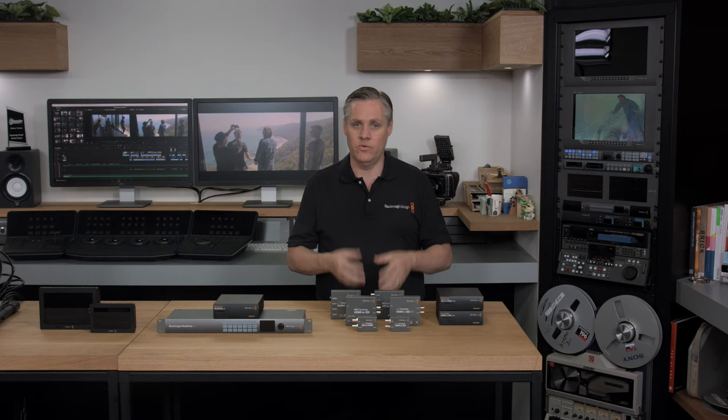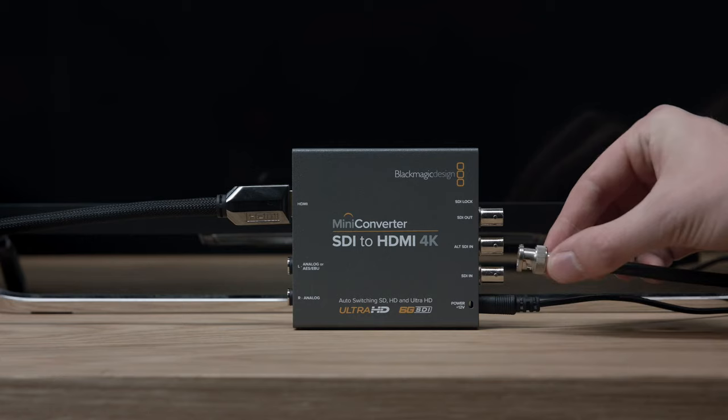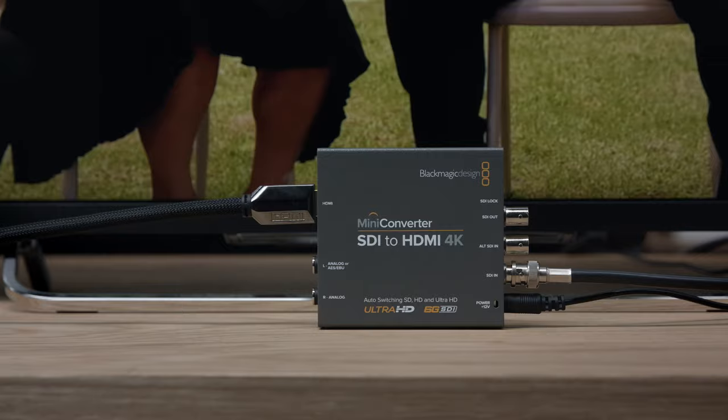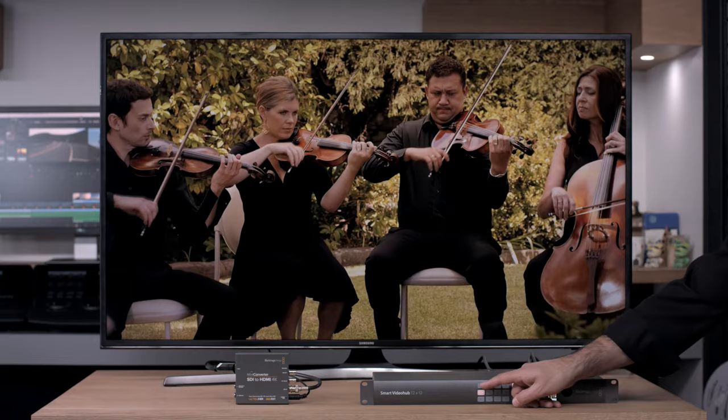All the features of the 3G SDI mini-converter models are available in the 4K mini-converter models, plus one new feature called HDMI Instant Lock. HDMI Instant Lock allows the mini-converter SDI to HDMI 4K to instantly lock when an SDI input is connected. HDMI televisions and projectors make great monitoring, but they take a long time to lock when an HDMI input is connected. HDMI Instant Lock fixes that because it keeps the HDMI signal active to the display, so when an SDI input is connected it can lock instantly. It's extremely fast, and works when the new SDI input is the same format as the previous SDI format. Lock times are about one frame. If you're monitoring from a router using the SDI to HDMI 4K converter, as you switch sources the new sources are instantly visible — it's just like using a clean switch.